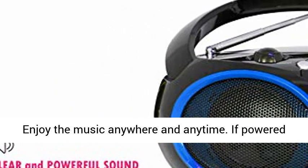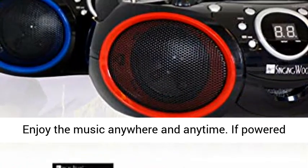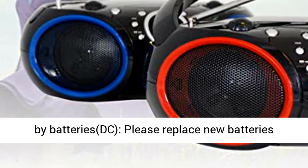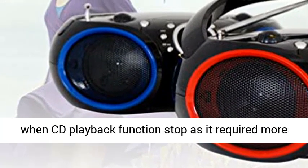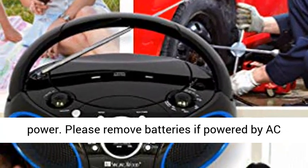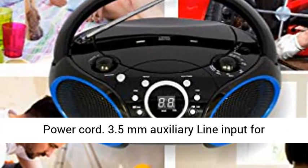Enjoy the music anywhere and anytime. If powered by batteries (DC), please replace with new batteries when CD playback functions stop, as it requires more power. Please remove batteries if powered by AC power cord.